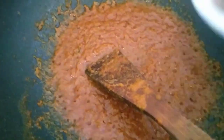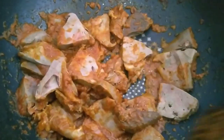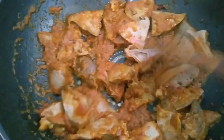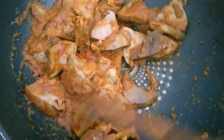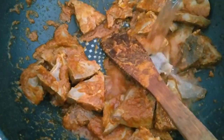Then add the liver (api). We stir until it combines and mixes well with the spices, until everything is absorbed.